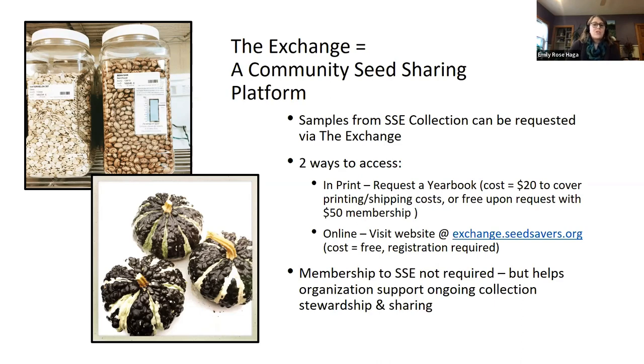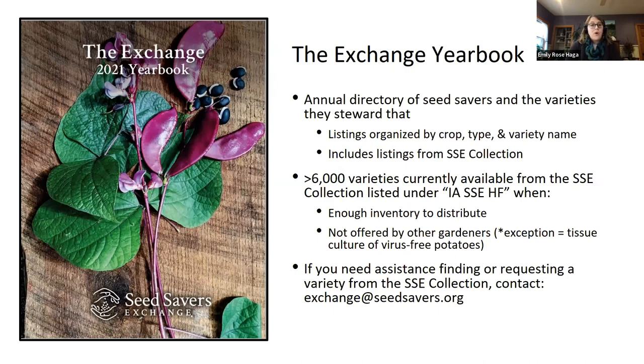The Exchange yearbook is the print format — the original format that Seed Savers released, and they continue to do it to this day. It's an annual print directory that lists seed savers and the varieties they steward. It is the holy grail for garden and plant nerds like myself — it's a huge phone-book-like directory of plants and plant people. The current 2023 yearbook is being printed and shipped as we speak. It's not a very fancy resource compared to slick seed catalogs — it's just written descriptions, no pictures, organized by crop type and variety, but it's still a really great resource.